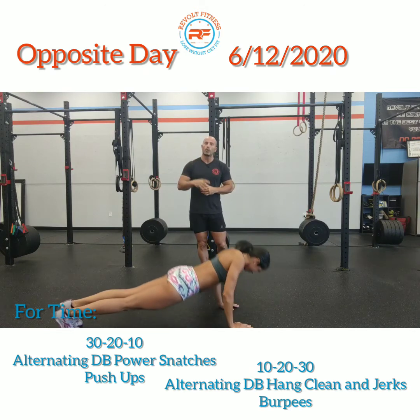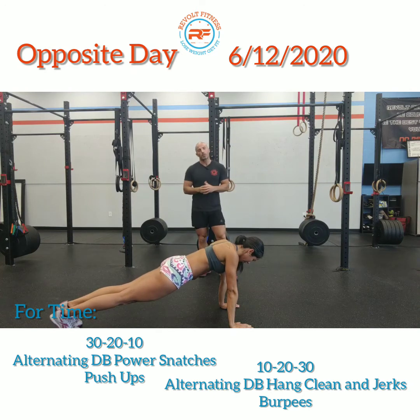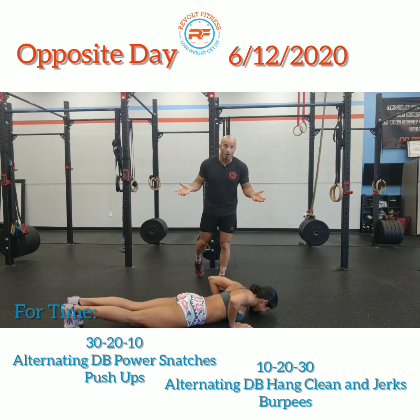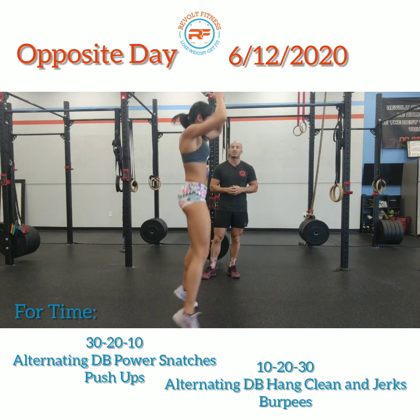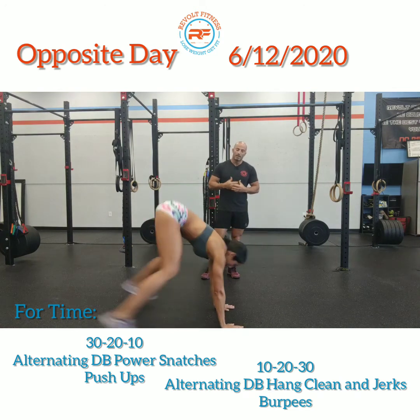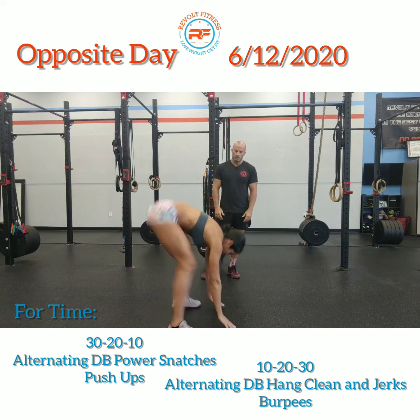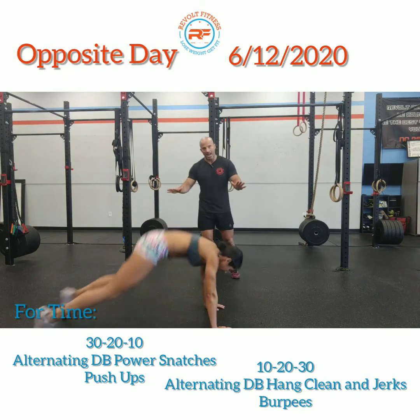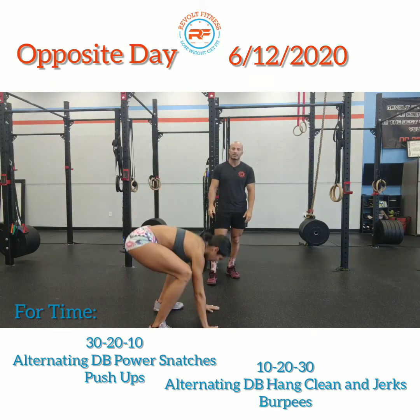Then once we do those four push-ups, we're gonna do 30 seconds of slow burpees. Slowly move through that position with a jump and clap at the top. Back down to the ground — thighs and chest touch the ground, pop the hips off, get those feet as close to your hands as you can, nice and flat on the ground, then a little jump and clap at the top.